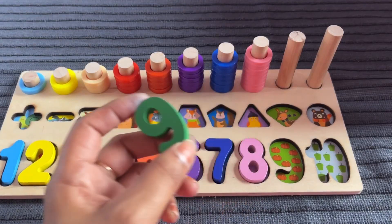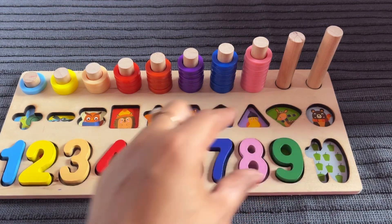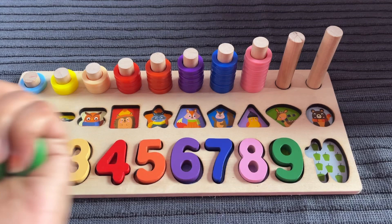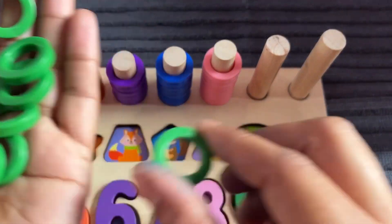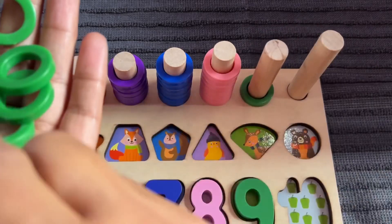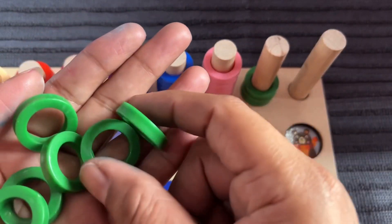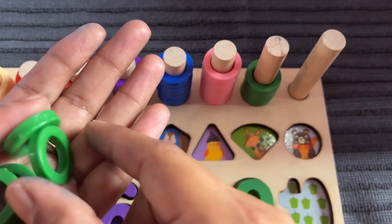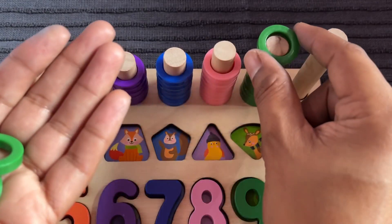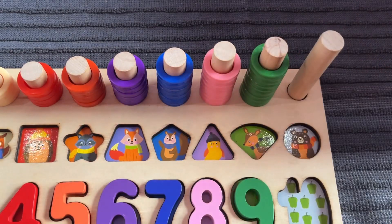Where should we put number 9? Right here — number 9, parting. Let's put in. Now we have a 9 ring circle — put one by one. 1, 2, 3, 4, 5, 6, 7, 8, 9.